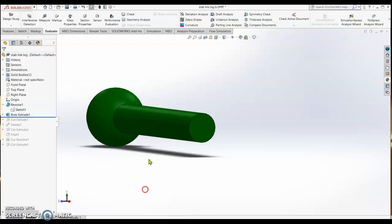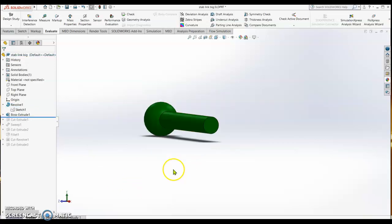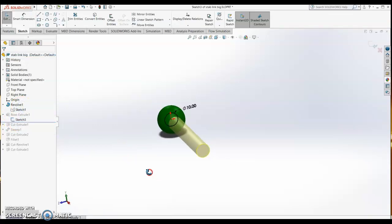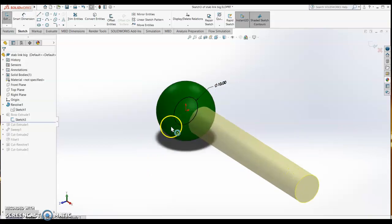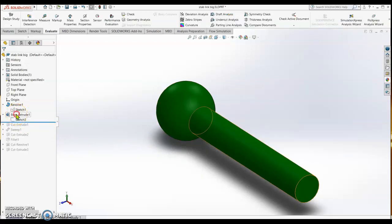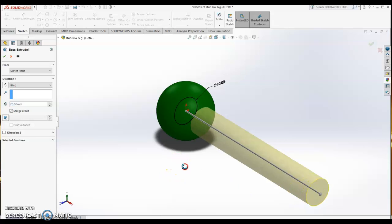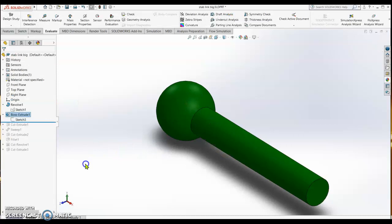Next is the extrude boss — the shape of the rod. Looking at the sketch, it is sketched on the same plane. The diameter of the circle is 10 mm, and then it is extruded by 70 mm, so the length of the rod is 70 mm from the point of origin.